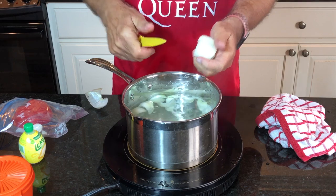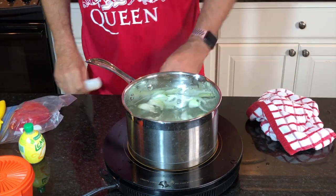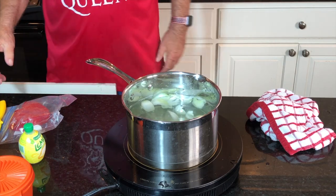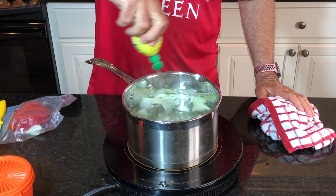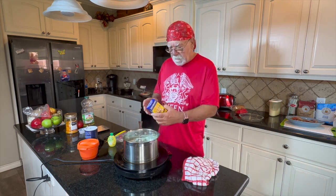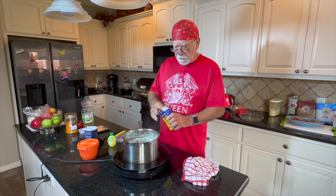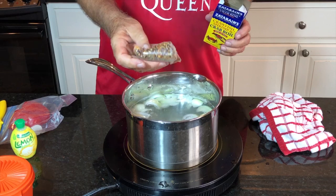Being from Louisiana, you just don't boil shrimp without adding something to it. Even if you don't have all the stuff you need, we're going to add something. We don't have any whole lemons, so we have lemon juice. Most of the seasoning is going to come out of the Zatarain's bag. Let's go ahead and drop that in while I'm talking — this little Zatarain's bag.